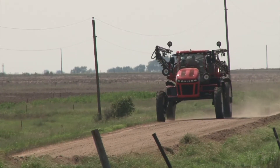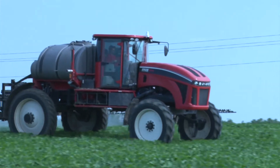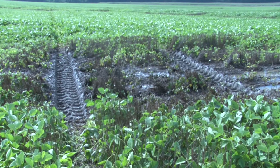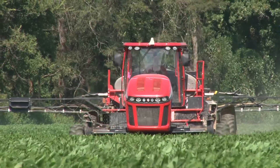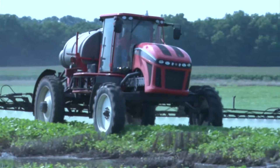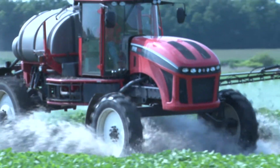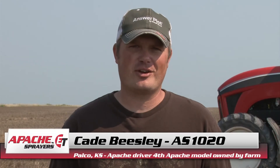Definitely the Cummins engine is outstanding. I really like it. We got into some places that we normally wouldn't go until it was drier, but due to time sensitivity it had to be done, and time and time again the Apache proved itself as a two-wheel drive machine. It does really well as far as traction and standing up in wet ground. People that say you need four-wheel drive — it doesn't matter. If you get stuck in a two-wheel drive sprayer, you shouldn't have been in there in the first place.